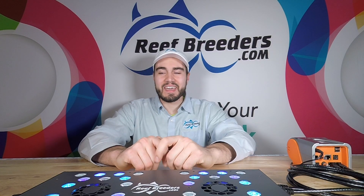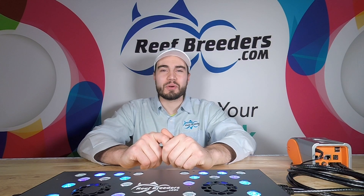Thank you for watching, and as always, thank you for choosing Reef Breeders to power your tank.